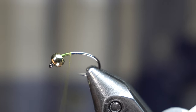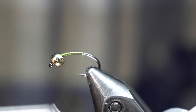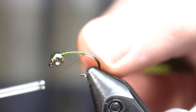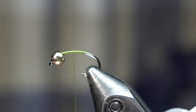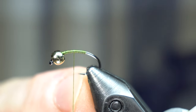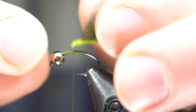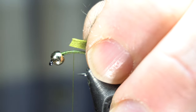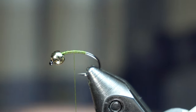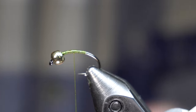Simple — you just start your thread right behind the bead here and then bring back a short ways. I'm building a little bit of a thread base and then you come back up a little bit, about halfway, just past the hook point here — not giving a lot of room between the bead. This is a pine squirrel strip. I stripped off just a little bit there and then I'm going to add a dot of super glue, and that's going to ensure that this just never comes loose.